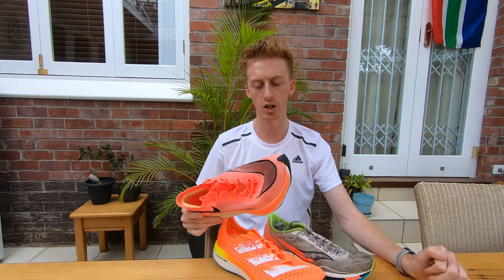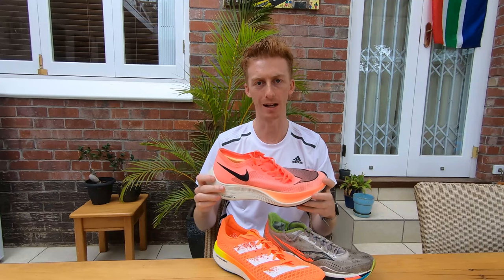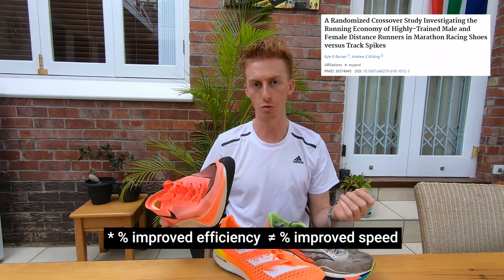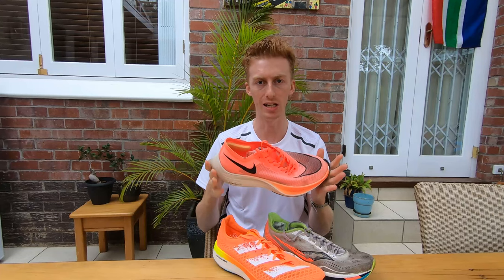Independent research done on Nike's carbon fiber plated offerings suggests that these shoes can help elite runners become anywhere between 0 to 7% more efficient than before. This raises the question: how exactly do these shoes work?